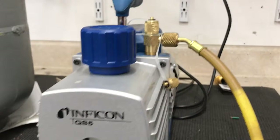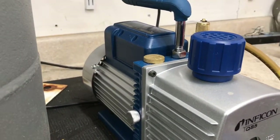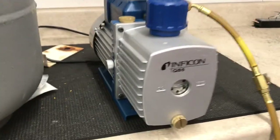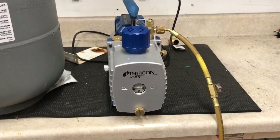Oil level is good and clean — just changed it at the end of the day. Oil fill is on the top, the gas valve plug is on the side, and the oil drain is on the front. Pretty standard setup.